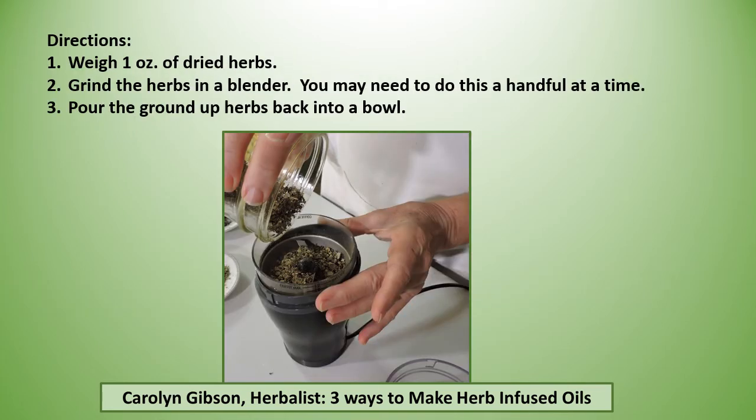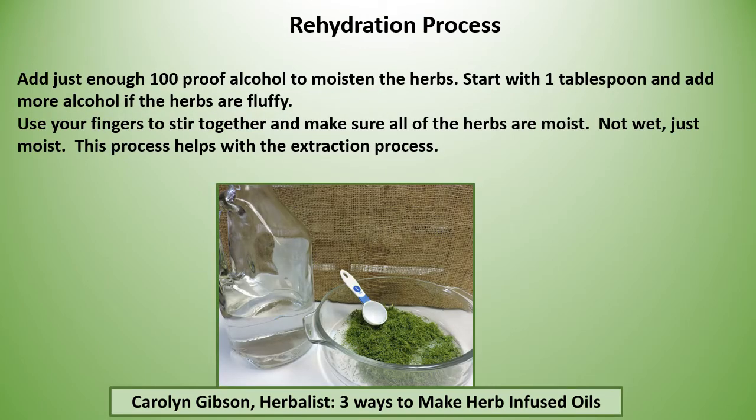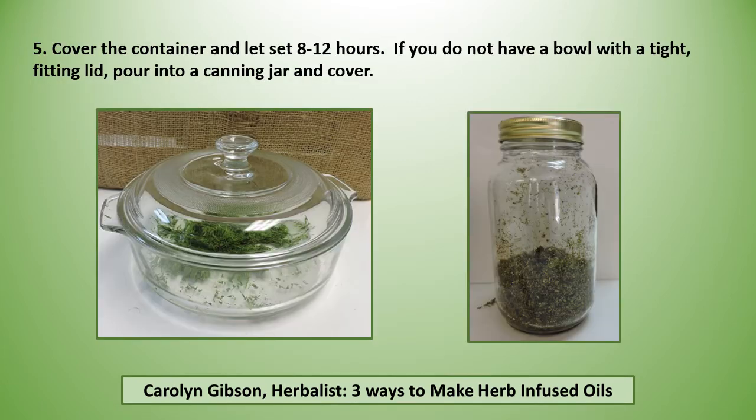Weigh one ounce of dried herbs and grind them in a blender — you may need to do this a handful at a time — then pour the ground herbs back into a bowl. Add just enough 100-proof alcohol to moisten the herbs. Start with one tablespoon and add more alcohol if the herbs are fluffy. Use your fingers to stir together and make sure all the herbs are moist — not wet, just moist. This process helps with the extraction process. Cover your container and let it sit 8 to 12 hours.